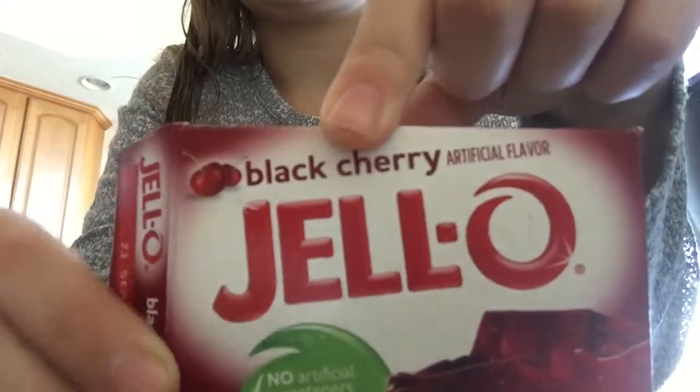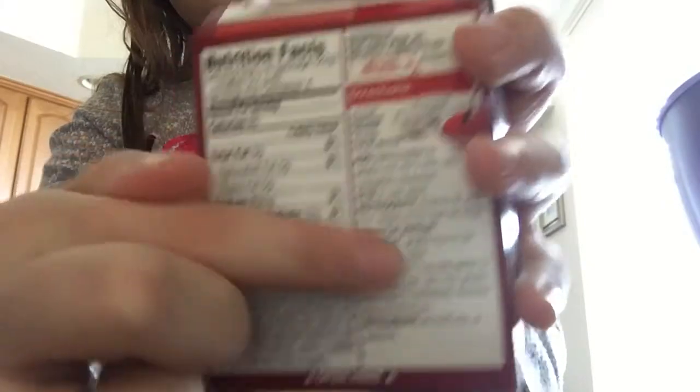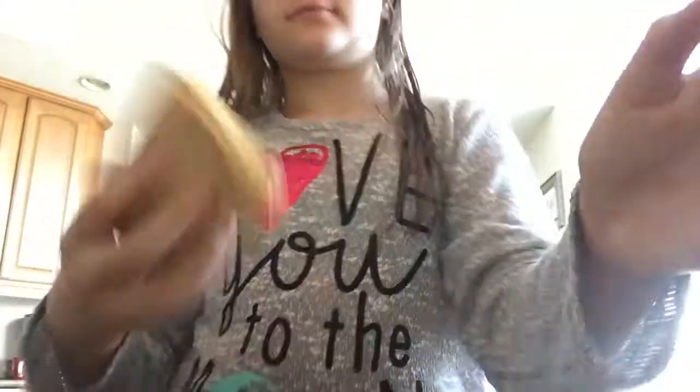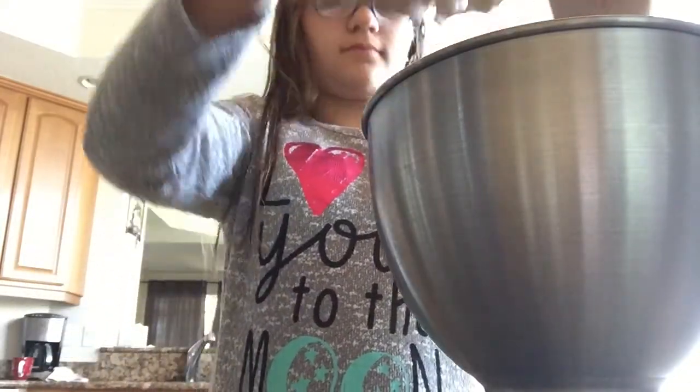First guys, you want to pick a jello packet. I picked the black cherry, but I really recommend you use the strawberry kind because the black cherry is really overpowering. You just want to use the longest method on there — you don't want to do the speed set method, because I just don't feel like it turns out as good.